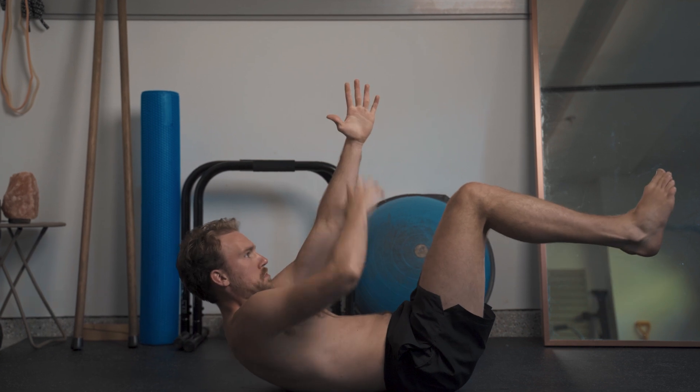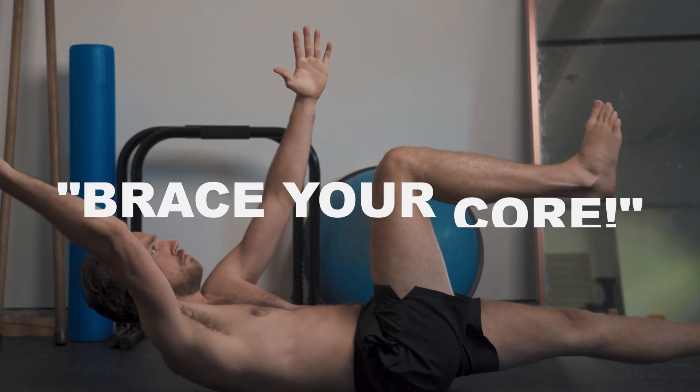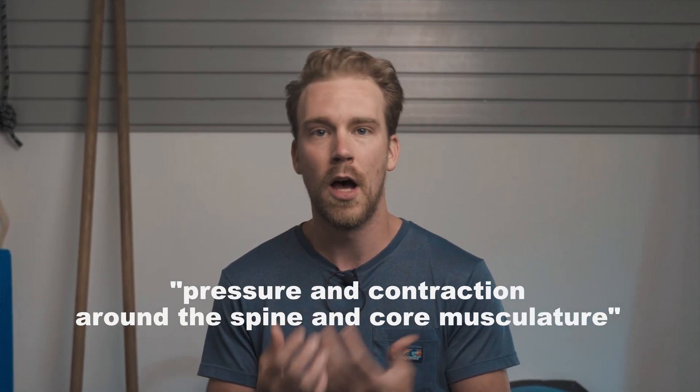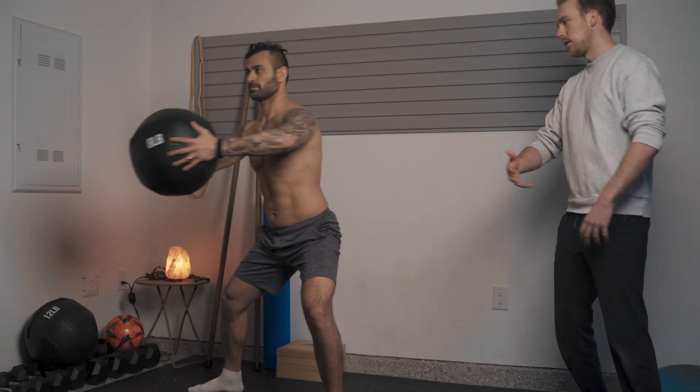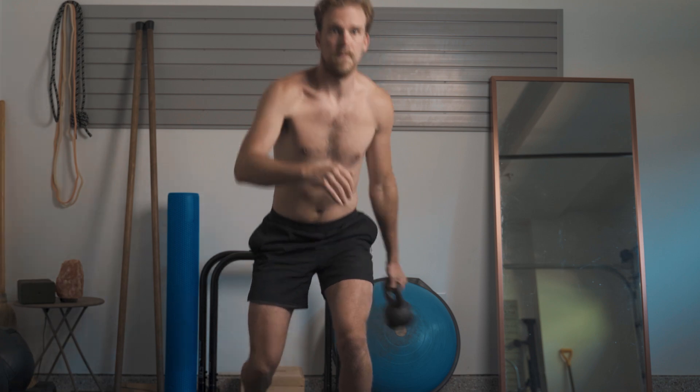One of the most common terms you'll hear in the rehab and training space is this idea of core bracing, which is essentially an attempt at creating some level of proximal stability by creating pressure and contraction around the spine and core musculature. Initially creating some level of central stability is important for most people — it provides a framework for the body to start to understand how to operate around a midpoint.